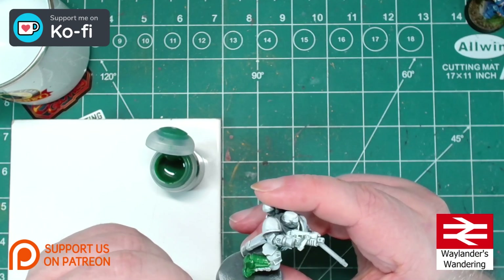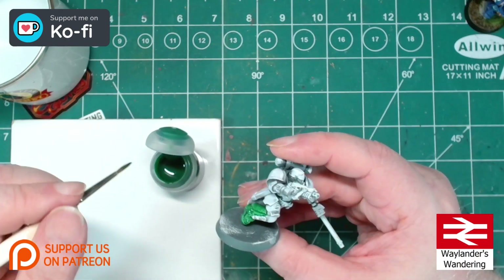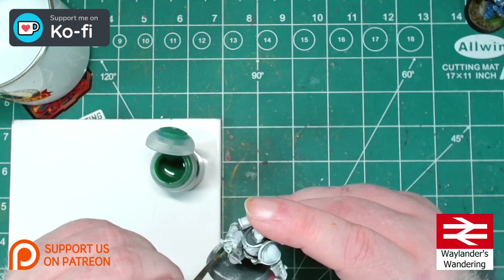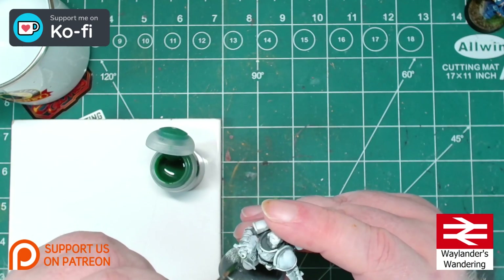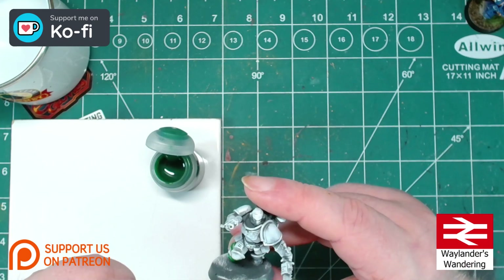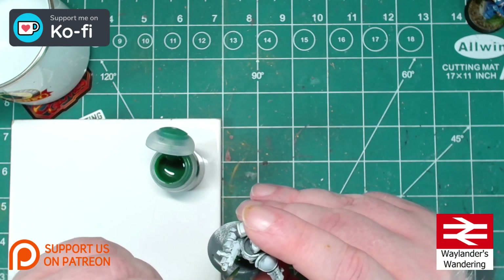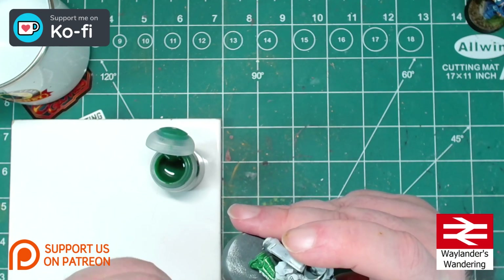We're going to be using contrast paints, and because we're using contrast paint and it's kind of warm still in the UK, we're going to have to be relatively quick. We don't want to be trying to move this stuff around after it's started to dry — it really does ruin the surface.